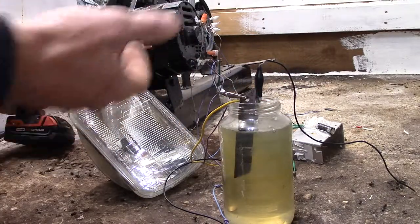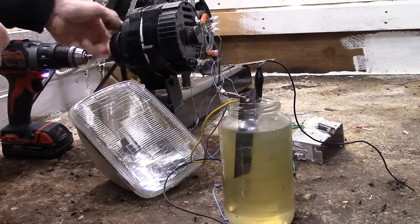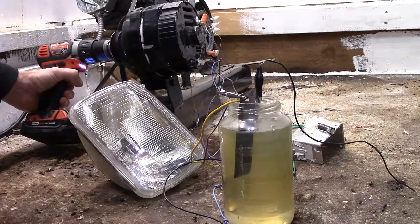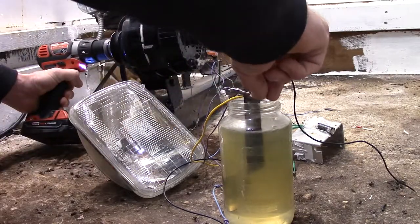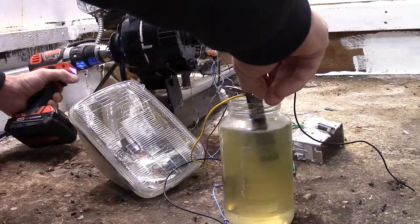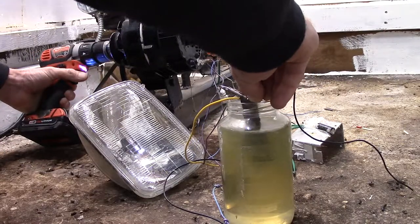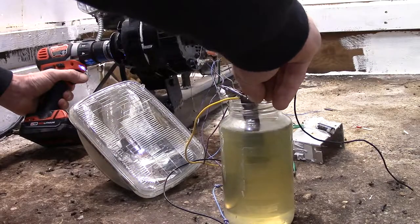That's all it is — the spindle is nothing until you excite the coil, and it won't excite either of the coils on its own. It excites at about 300 RPMs and starts to generate power.